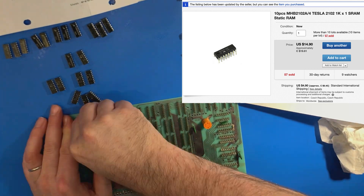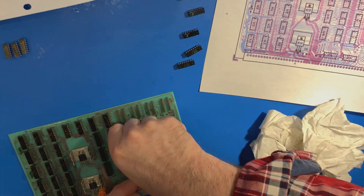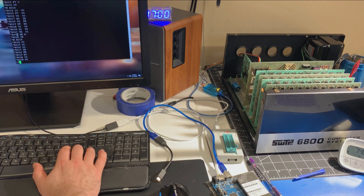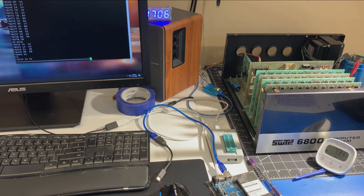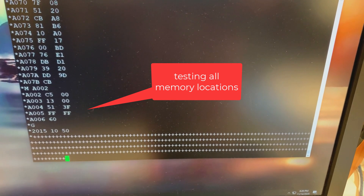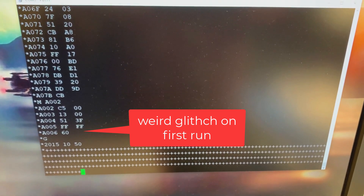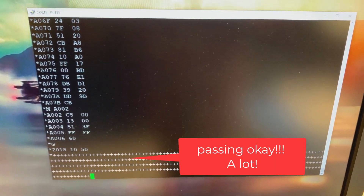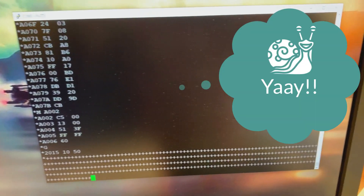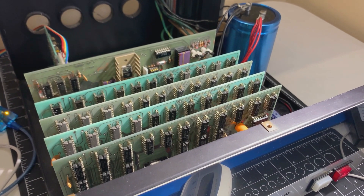I managed to find on eBay a seller selling the 2102 chip. So I ordered a bunch from him, waited for them to arrive, and here I am reassembling the board, putting it all back together. This is me typing in again the test program. Running for a bit now, and after that initial problem, everything seems to have settled down and it's running the Robit memory test program no problem. So that appears to be four working 4K memory boards. Cool.